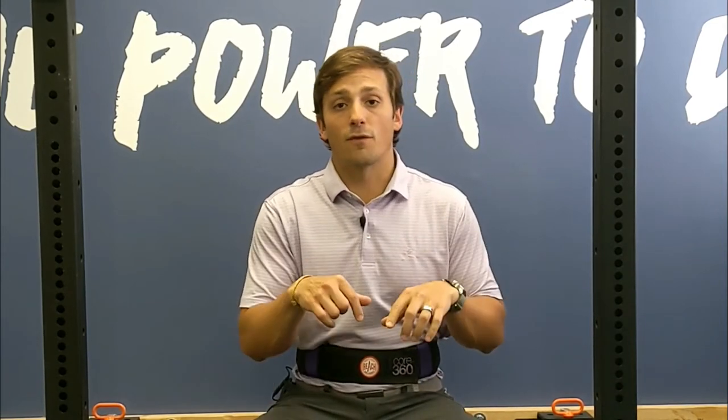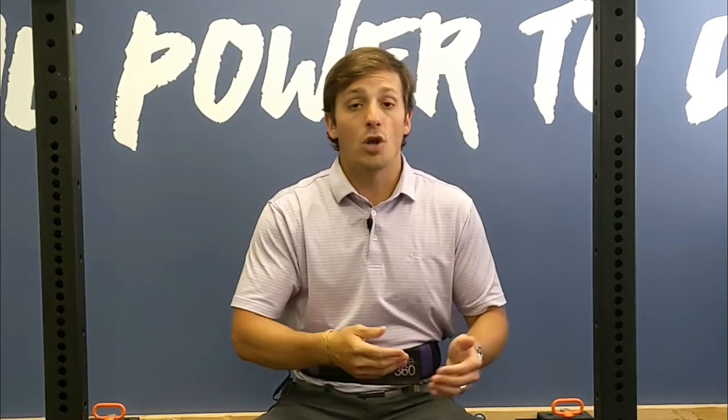I'm wearing this belt today because we're going to talk about breathing with a brace. In a previous video, I talked all about the dynamics and the function of creating intra-abdominal pressure — your core — in order to create a fixed point for efficient movement in your arms and legs. Today we're going to focus on taking those principles and applying them to heavy lifting or picking up from the ground.